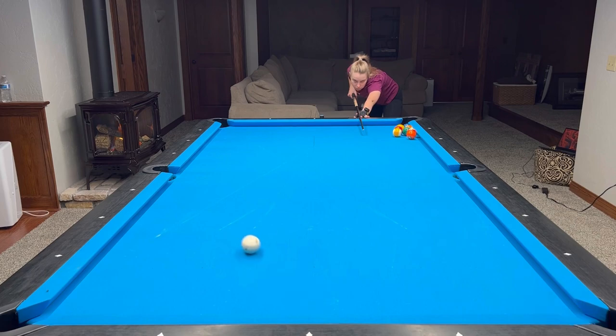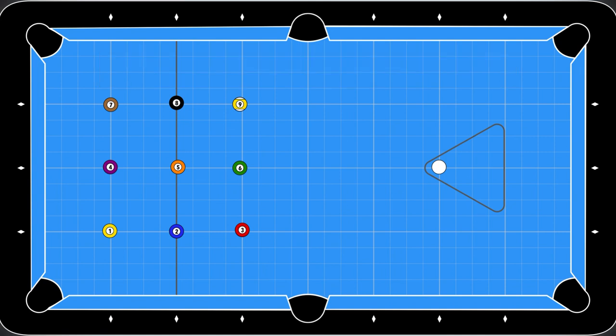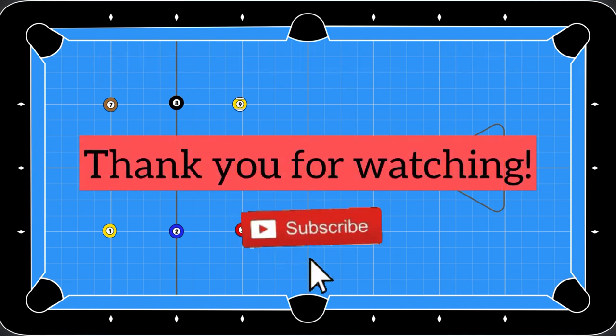That's it guys, hope it was useful. As you can see, you can choose pretty much any position of the object ball and just experiment and be creative. I'll see you all in the next video.